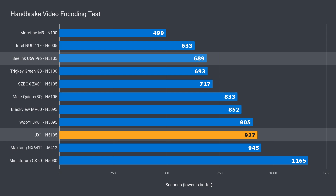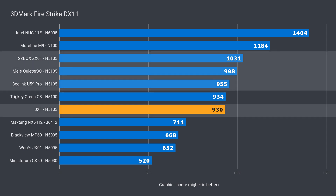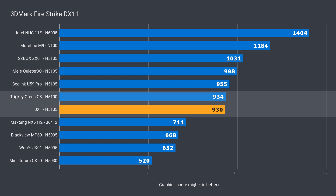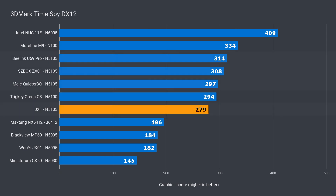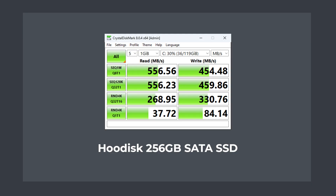While the JX1 has soldered memory, it's not dual channel, which results in reduced graphics performance. All the N5105 minis here are single channel, and the JX1 has the lowest DX11 score out of the lot, even falling behind the N5100. The same thing happened in DX12. It's not a terrible result and still plenty faster than the N595s, but it's definitely on the slower side. The included SSD has pretty good read and write speeds, getting close to saturating the maximum sequential transfer speeds that SATA provides.